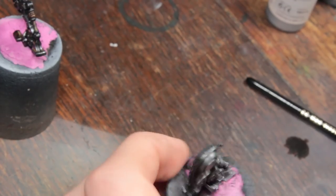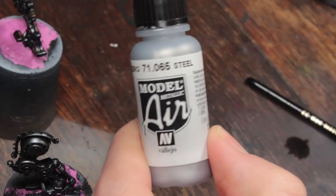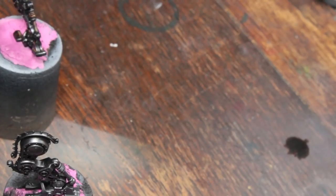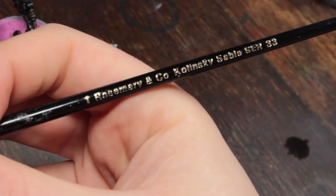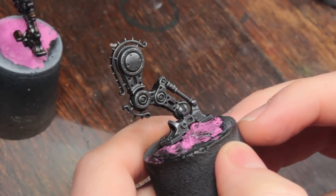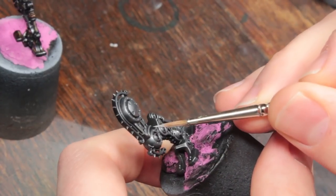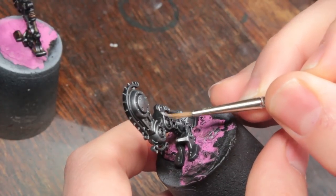That's pretty much it for dry brushing - you could stop there if you wanted. Now I'm going to do some edge highlights and a little bit of damage weathering with some VMA Steel. I don't need very much of this; I just need a relatively sharp brush. I'm using a Rosemary & Co Series 33 Size 1. I'm not really thinning this down much because I'm using it almost as a very precise dry brush - taking edges and carefully applying a highlight onto the top-facing parts.